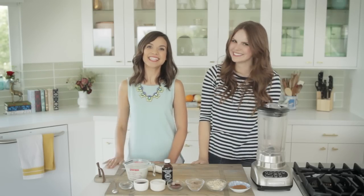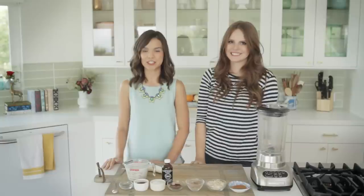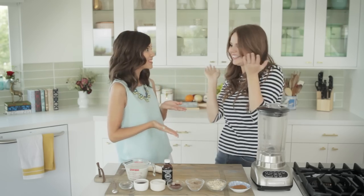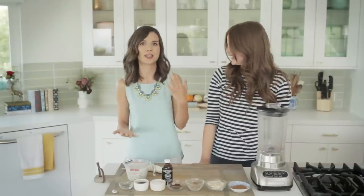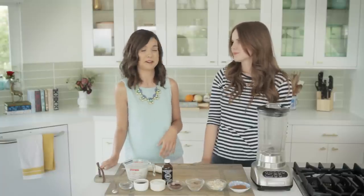Hello everybody! Today I am here with my friend Claire Thomas from the Kitchy Kitchen. She is an amazing cook, one of the best that I know, and I've actually talked about her in my videos before, but you guys have never seen her in person, so here she is. These are all healthy recipes that you can make if you're in a hurry before school or work. We have some smoothies and then some actual food for you guys and it's gonna be tons of fun.